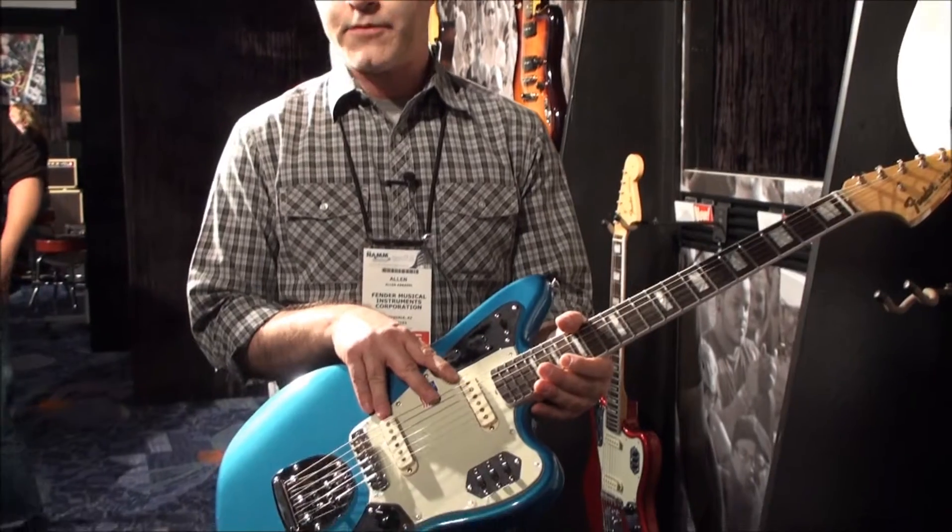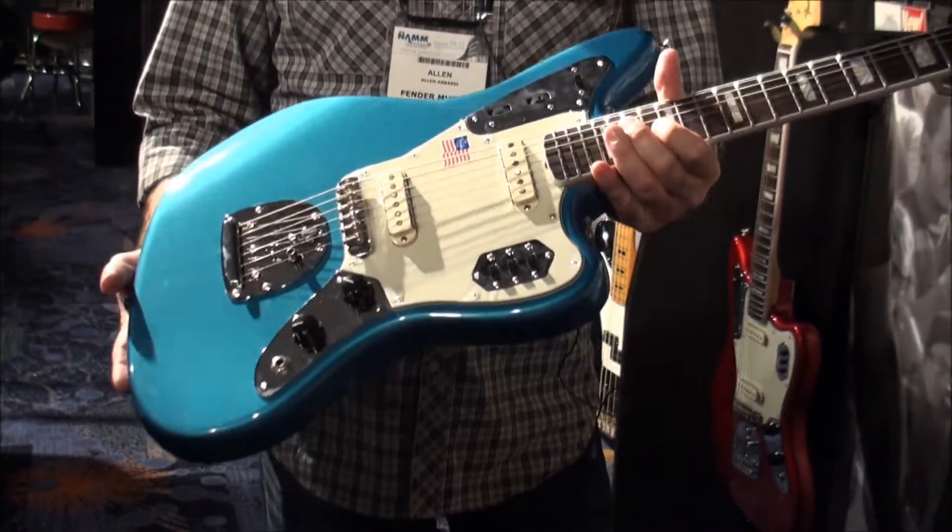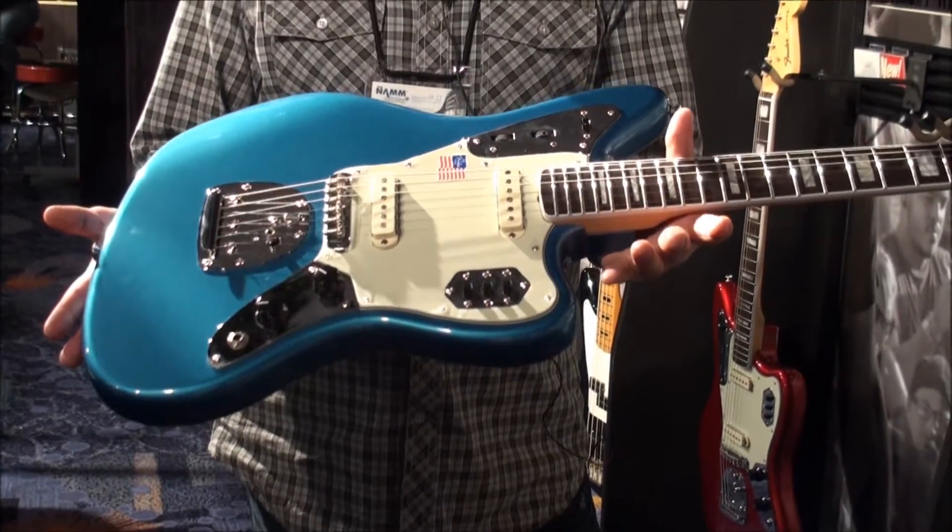We've also upgraded the pickups to our classic player Jaguar pickups that are a little bit hotter. They have more output, not quite as high-ending, and they're a little more overdrive and distortion friendly.